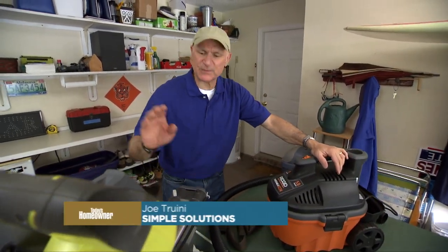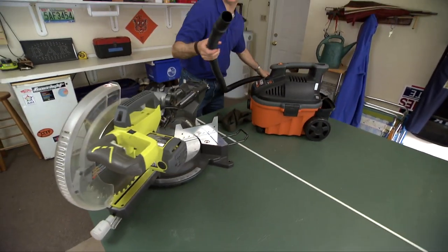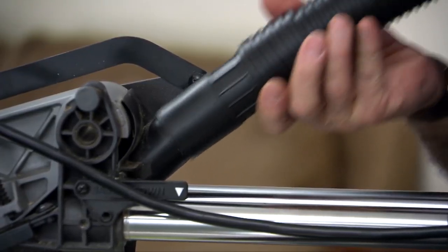I got a new shop vacuum today and I love everything about it, except that I bought it specifically for use with my miter saw here, and I discovered that the vacuum hose doesn't fit very well on the back of the port — it's too big.